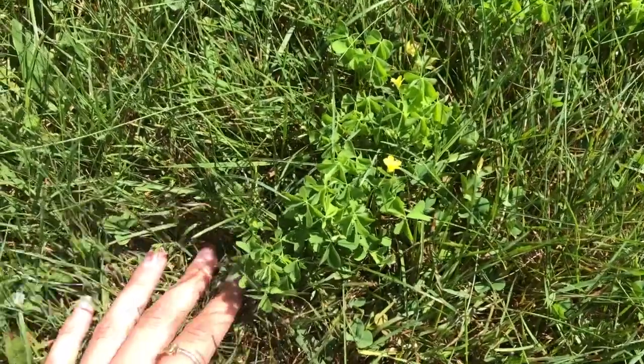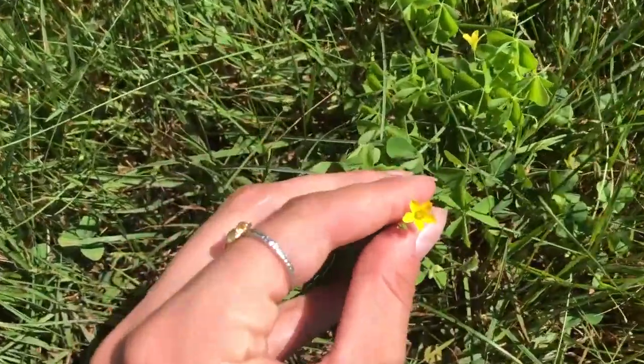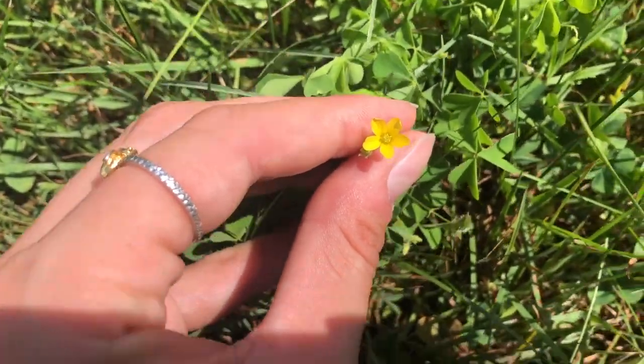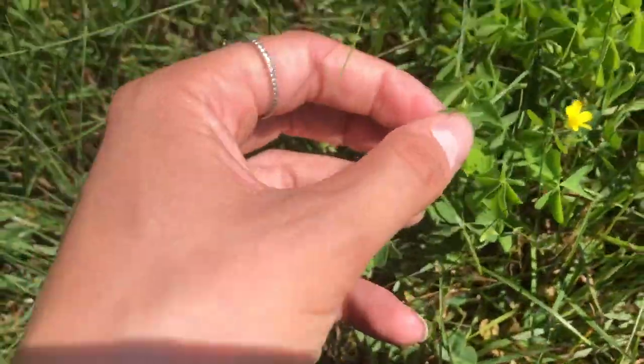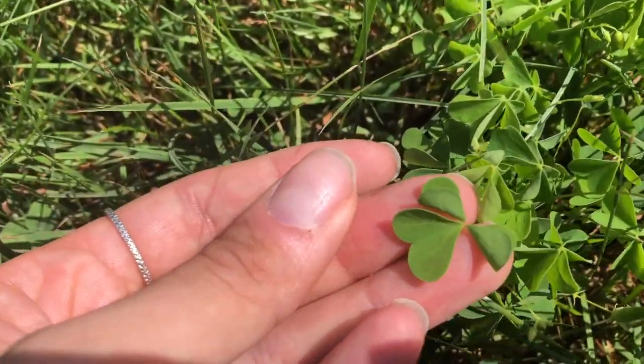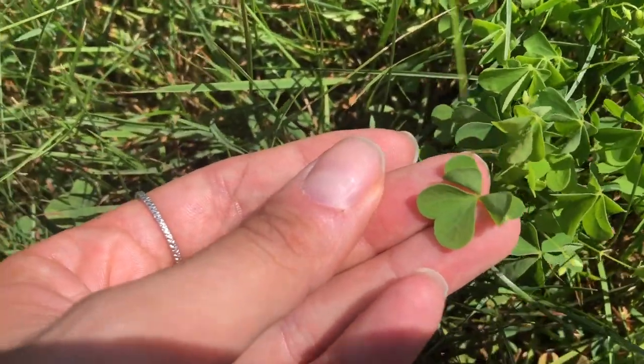So if you don't know what wood sorrel is, it's most likely you're confusing it with clovers. It looks very similar but if you take a closer look it looks completely different. This here is wood sorrel — you can see it has very small yellow flowers.